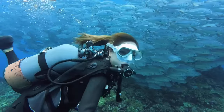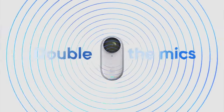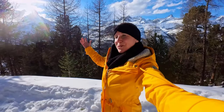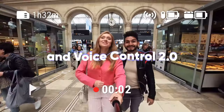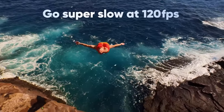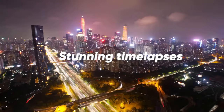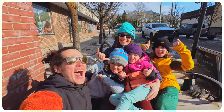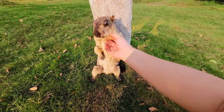Now let's compare the GO 3 to its predecessor, the GO 2. While the GO 2 was already a remarkable camera, the GO 3 takes it to the next level. The GO 3 offers a 50% longer battery life, allowing you to capture moments for up to 45 minutes, and if you place it in the ActionPod you will even get up to 170 minutes out of it. It also provides more storage options, with 32, 64, and 128GB versions available.